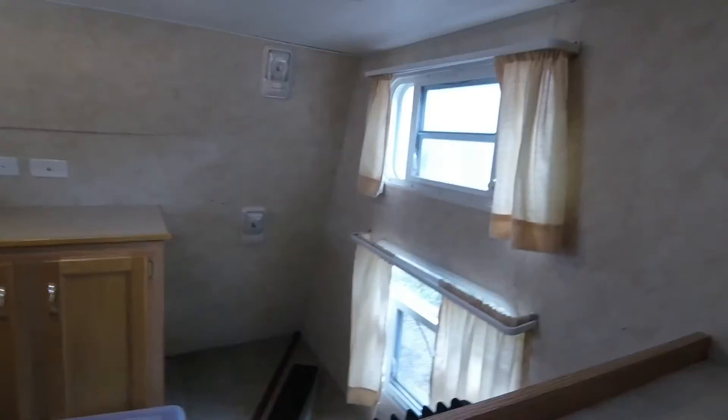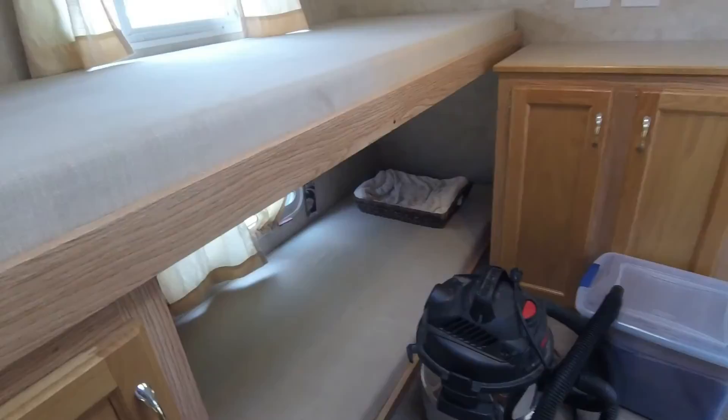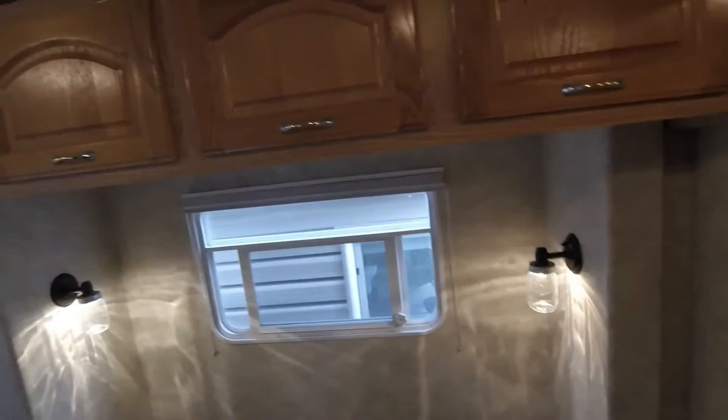This is going to be our closet. We just bought a pole that fits perfectly up in this area so we can hang all our clothes and have a lot of room. Then I just got to pull this bottom bunk out and we're going to put a dresser under there, along with bringing in a dresser for this little nook.